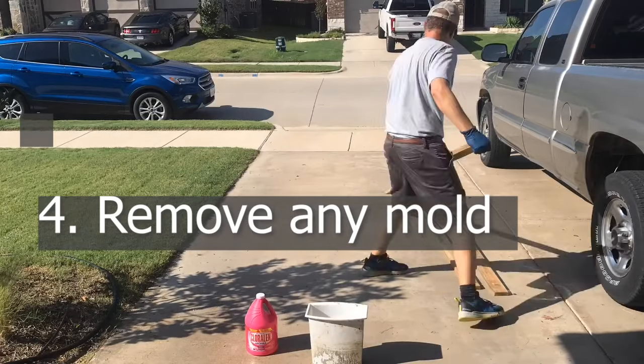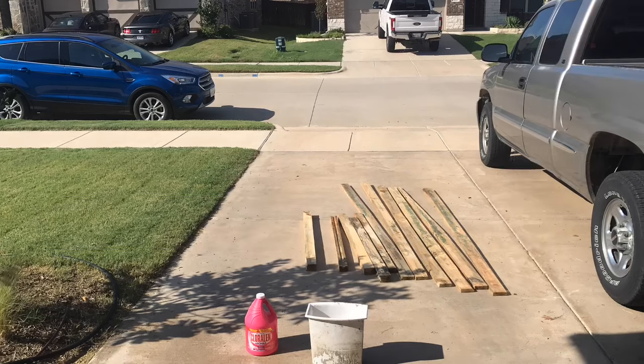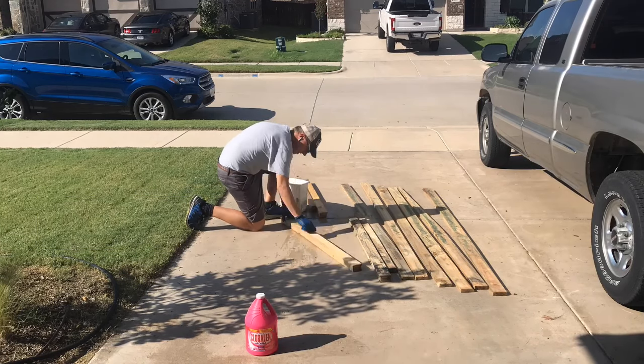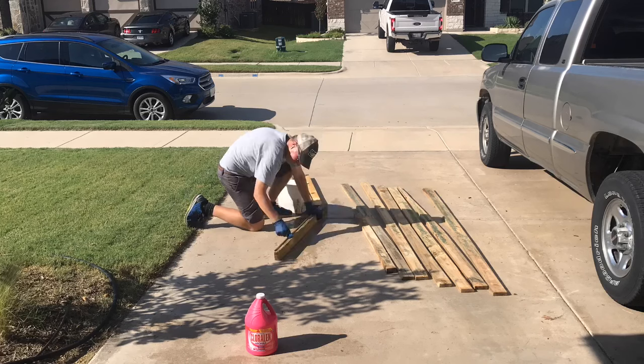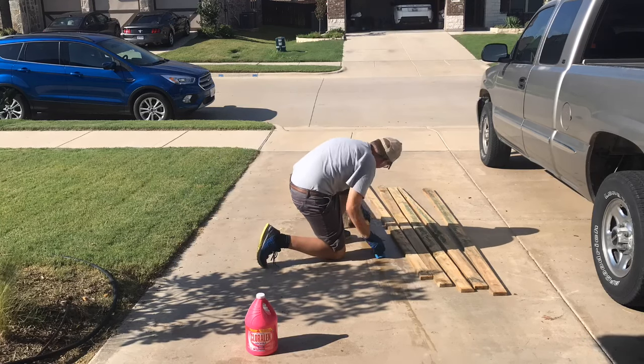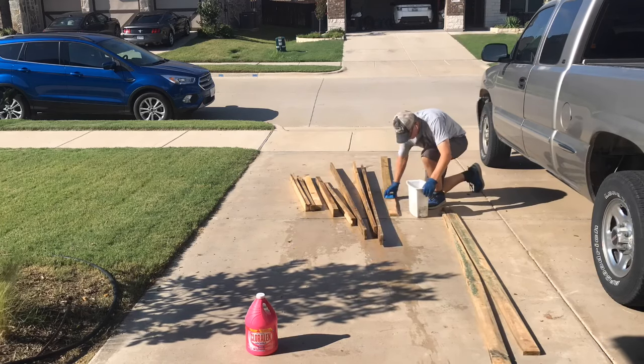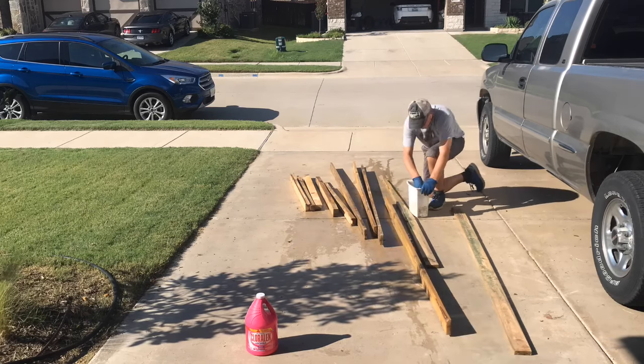I noticed some mold on some of the pieces — that's pretty common with pallets. So it's important to get the mold cleaned off. I'm using a little bit of ammonia and water and just washing each piece. The mold disappears simply by applying it. What works even better is liquid chlorine and water if you have some of that, but I'm using ammonia.